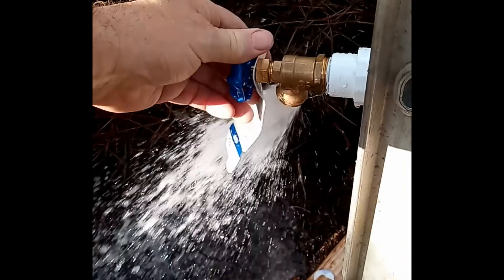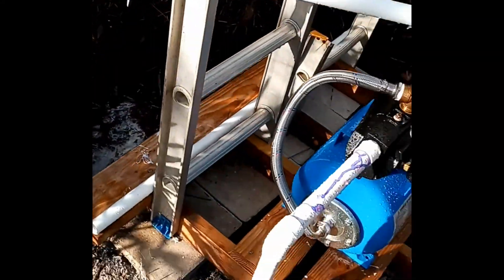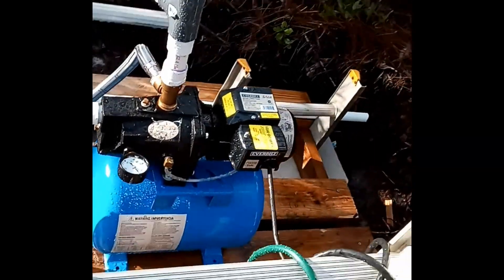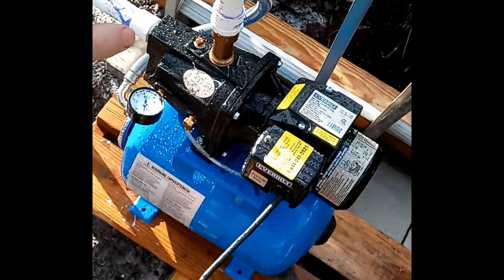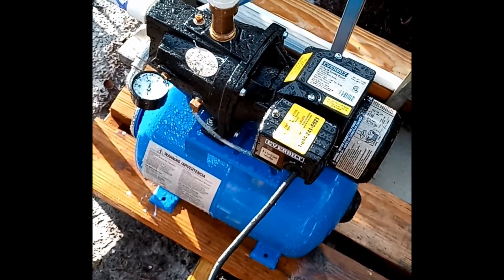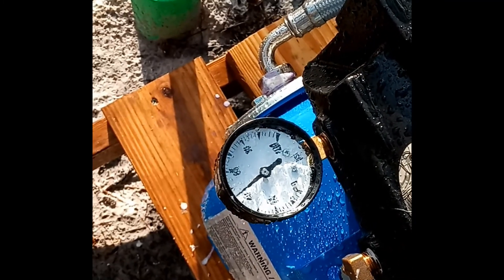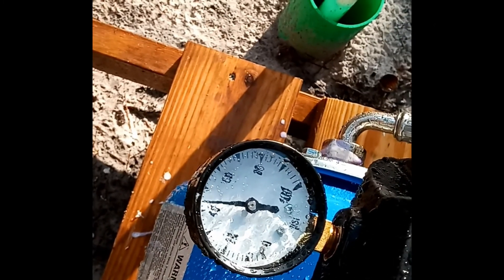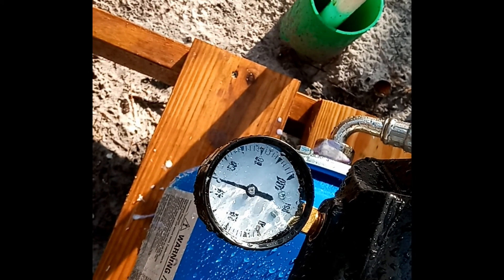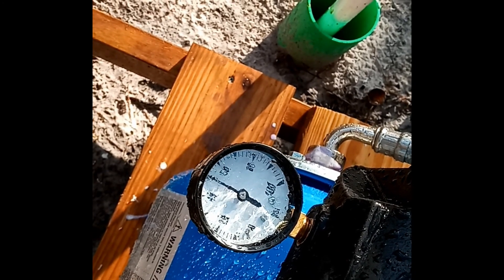Pump's on. Turning that water off. Bringing water from the well into the tank, and we're getting it pressurized. It cut off there at about 50 psi.